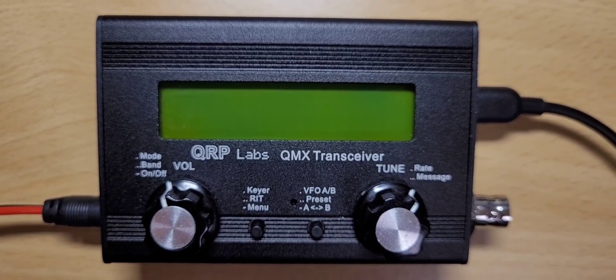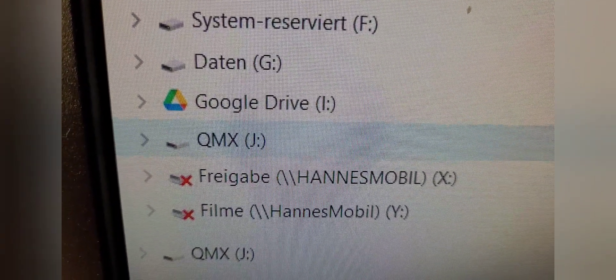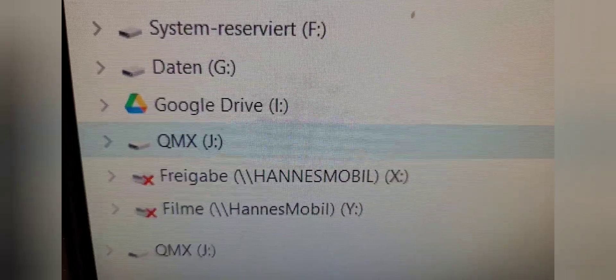The radio turns itself off. In the same instant you should notice on your PC that a USB flash drive by the name of QMX is coming up. If you look inside the folder you will see the current firmware, which is the QMX file with "10" at the end. I'm going to replace it with the latest version.